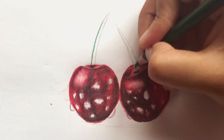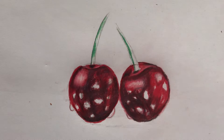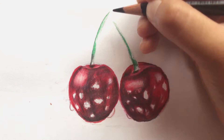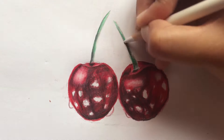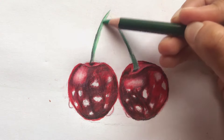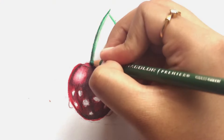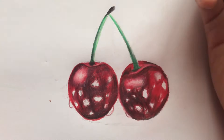For the stem, use green to darken up the left line. Then, apply black in the shown areas and blend with white. Go over with green once again. Now, use black to make the tip of the stems.